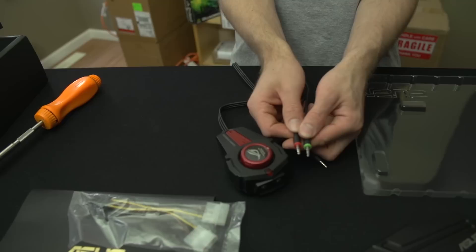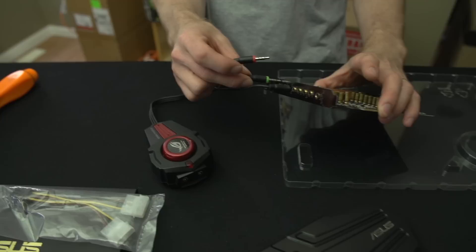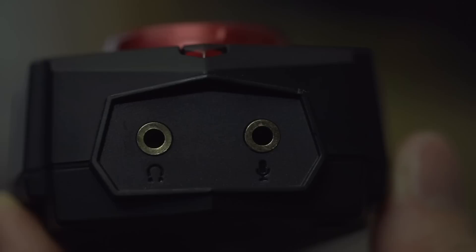This brings us to the Phoebus control pod, which is similar to what you might find bundled with a speaker set but with extra functionality. It lets you extend your headphone and microphone jacks so you can plug in short cables. You go ahead and plug everything in together, then you can adjust your volume with the knob on top, mute your mic by pressing it, and plug in your front headphone and microphone. It has a bit of weight to it.